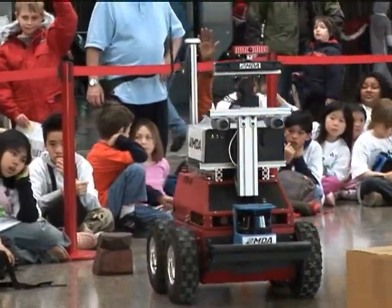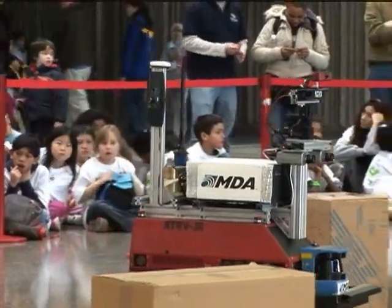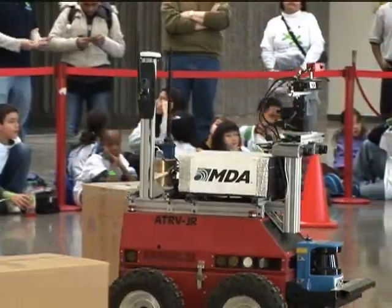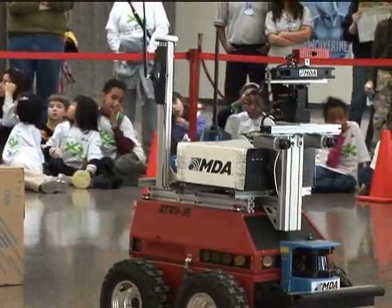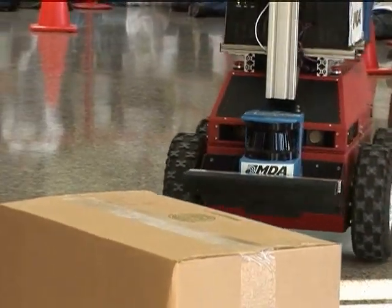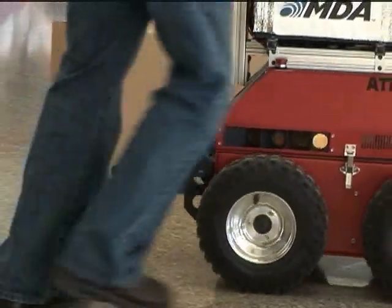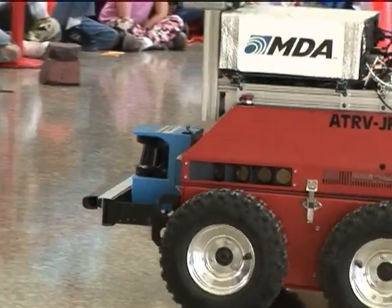What we have here is a robot that we use for testing autonomous navigation. What that means is we're testing software that allows us to get this robot to move from where it is to some desired goal location. We might tell it that we want to go over to the other end of this big area that we've set up, but we don't tell it about all these obstacles in advance — so it has to figure out where those are using sensors onboard the robot.